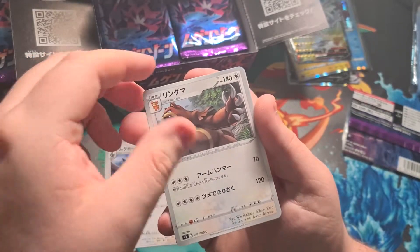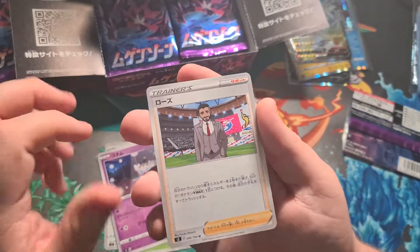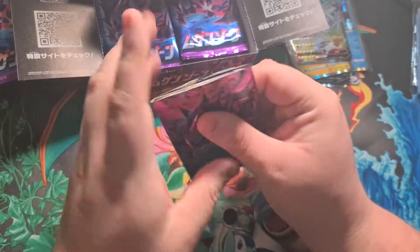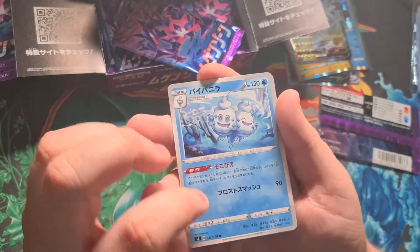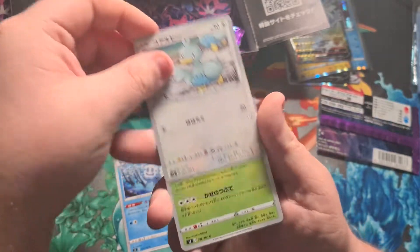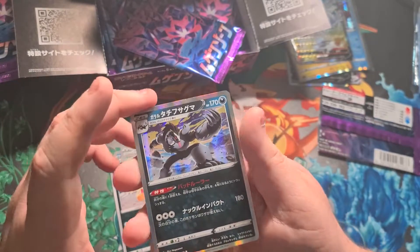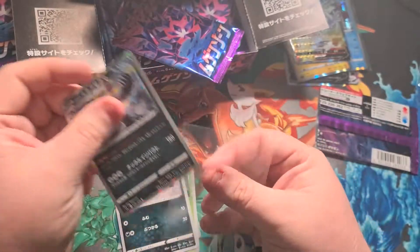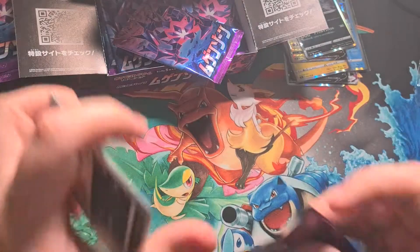Next pack: an Ursaring, a little Paras, Gothita, and Rose — the president of the Galar region, who turns out to be, spoiler alert, the bad guy. Next pack: Vanilluxe, a Ducklett, a Rowlet — that's cute — a Scraggy, and a Galarian Obstagoon holo. Nice little holographic Obstagoon there.